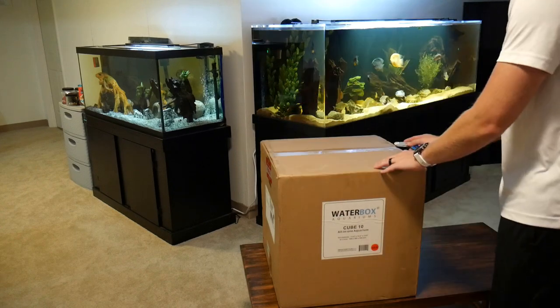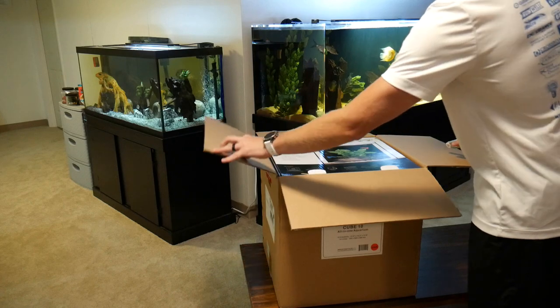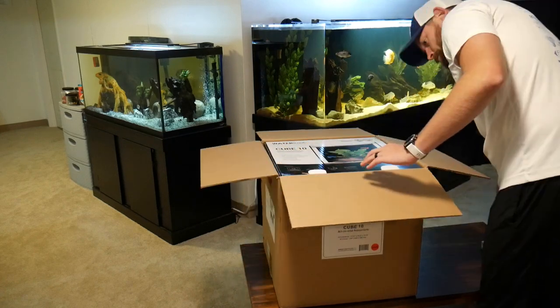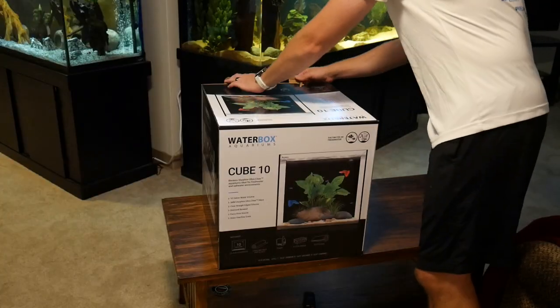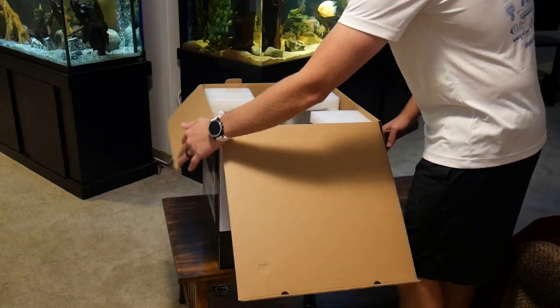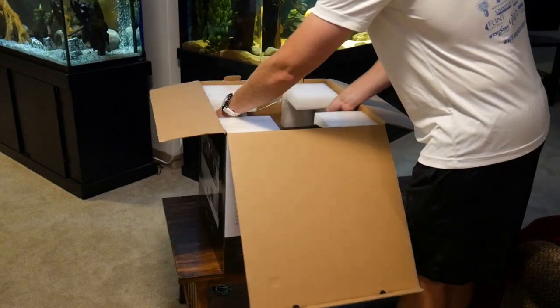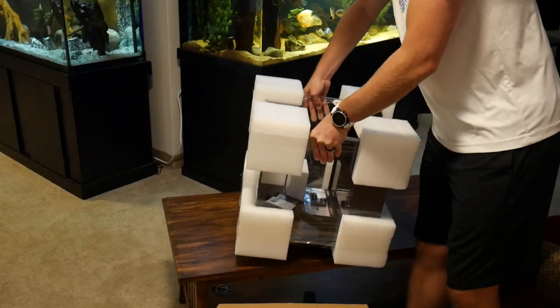Jumping right into the unboxing here, I have a Water Box 10 Cube, which after doing some research I know will fit perfectly on my desk. My brother Quinn has a Water Box 20 Cube that is a saltwater tank, but I'm going to be setting up a freshwater planted aquarium in mine. I'm really excited to try something new and to have this tank right next to where I'm working most of the day.